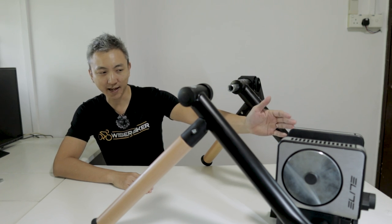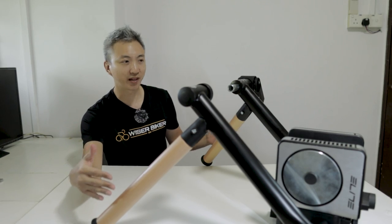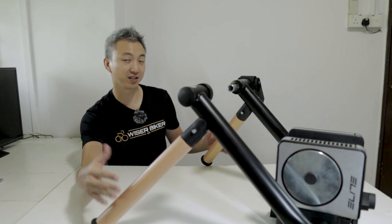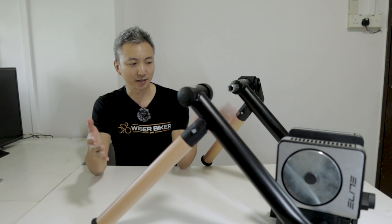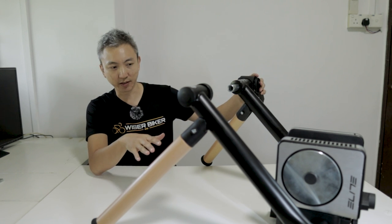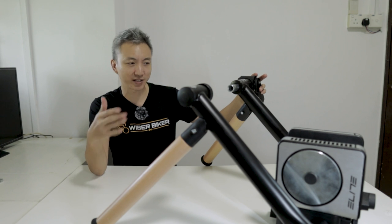It works as well as it looks. The Beach Root stands not only look very beautiful but they also work very well in reducing vibration and making the whole setup more firm and sturdy. The Elite Toast is a very modern looking wheel-on trainer that is compact, lightweight and easy to set up.